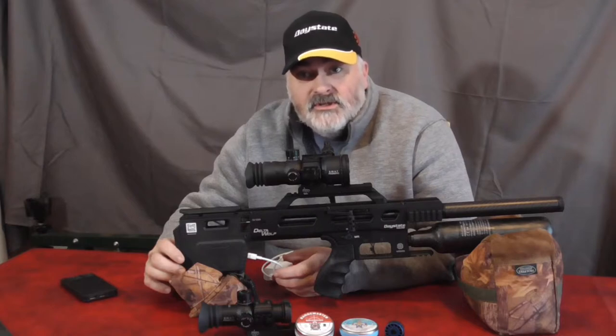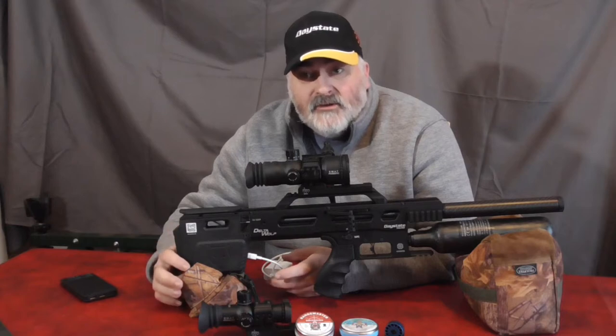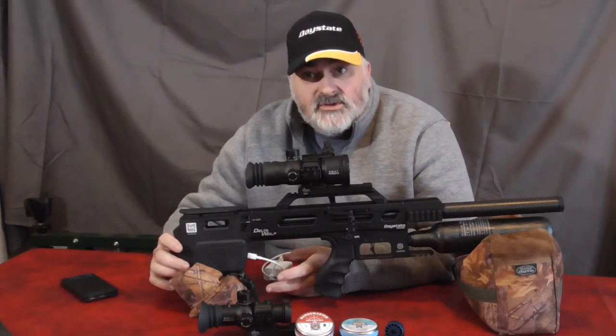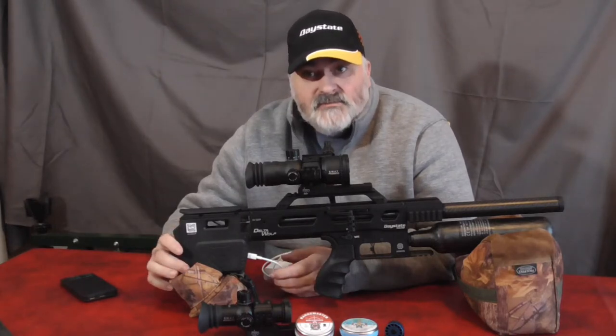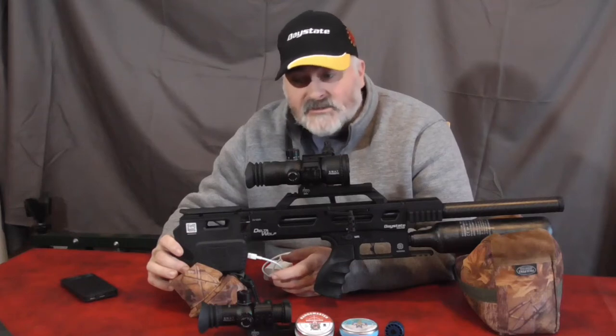It should be good for thousands of shots, depending on usage of the screen and the settings and all that kind of thing. But it is a long life battery, so it should get you through any session. Obviously with all batteries, periodically charge it if you're not using it for any length of time.